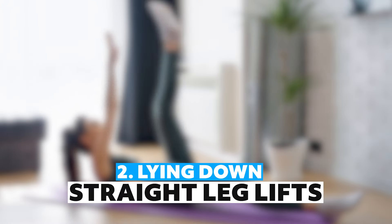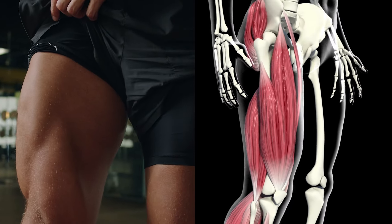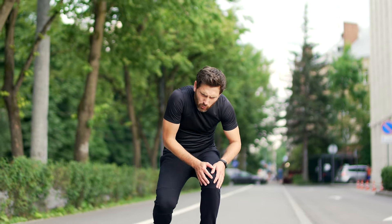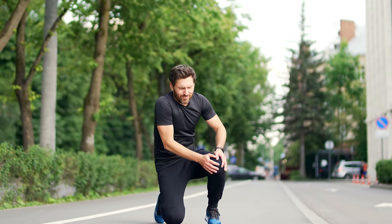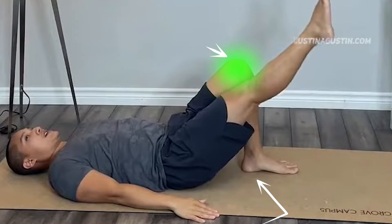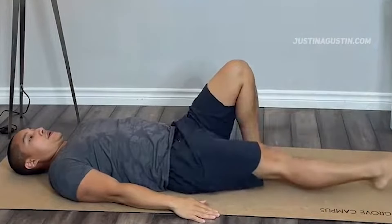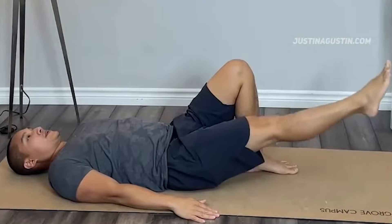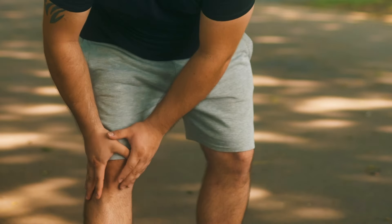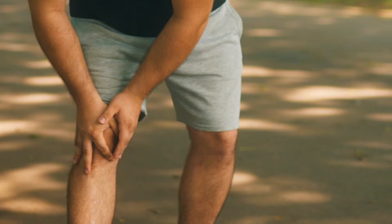Number two: lying down straight leg lifts. Quadriceps weakness is a common factor contributing to knee pain, as these muscles are essential for knee extension and stabilization. Insufficient strength can lead to joint instability and discomfort. Lie flat on your back with one knee bent and the other leg extended straight. Engage the muscles in your extended leg and lift it slowly until it's at the height of your bent knee. Hold for two to three seconds, then lower it back down. Perform ten to fifteen lifts on each leg, doing two sets. Strengthening the quadriceps through this exercise supports the knee joint and enhances its ability to handle daily stresses.